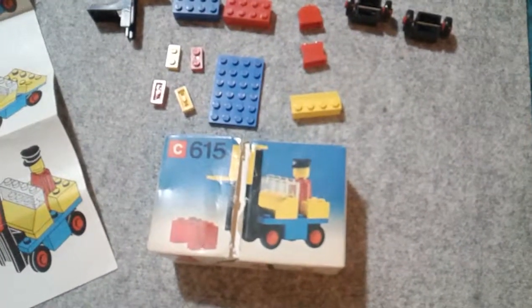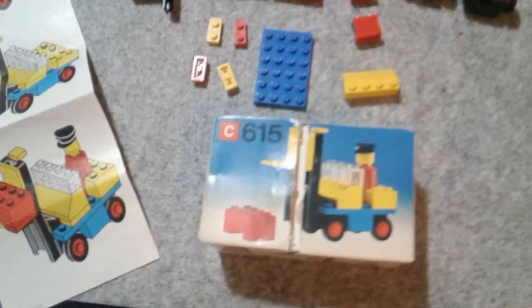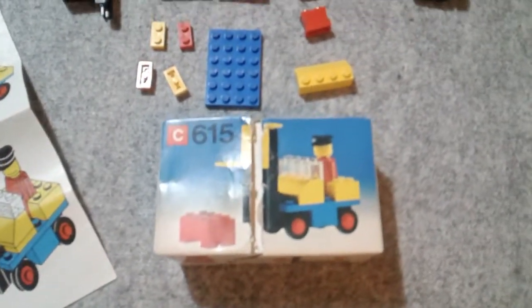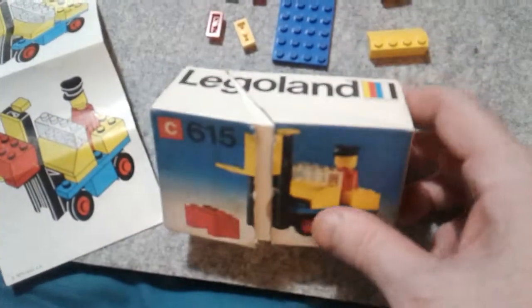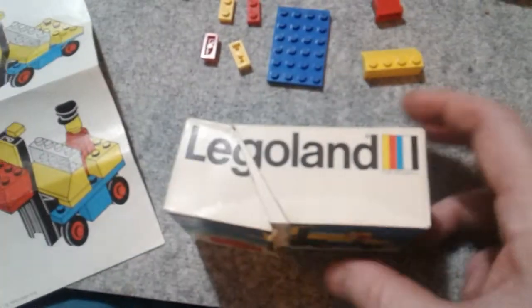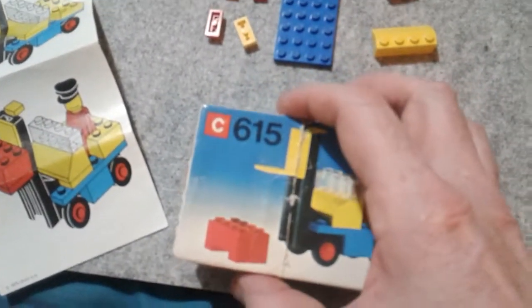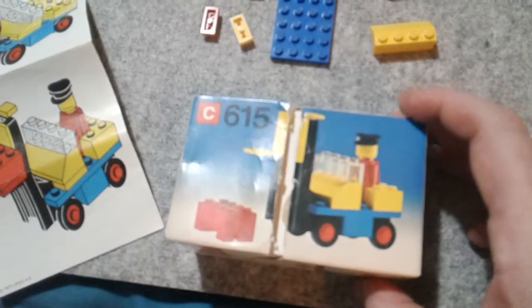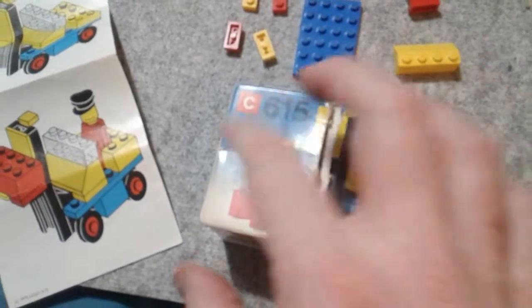Hello folks, this is AudioTron 1003 and this is the first of the six little videos I'm going to make from the Lego haul that I recently had. So this one is 615 — this is the forklift truck driver with the load and the fork truck.